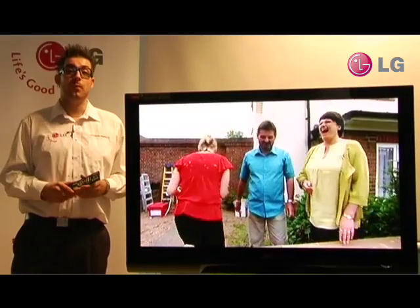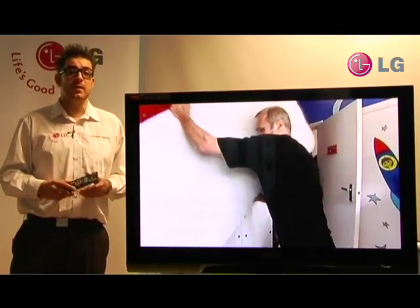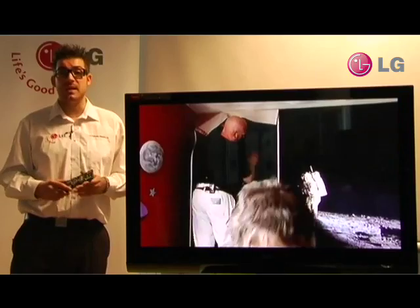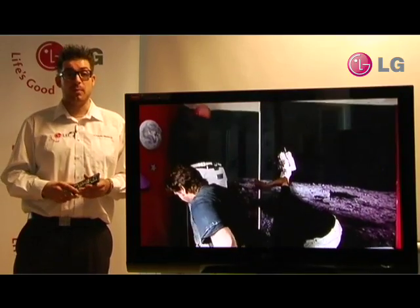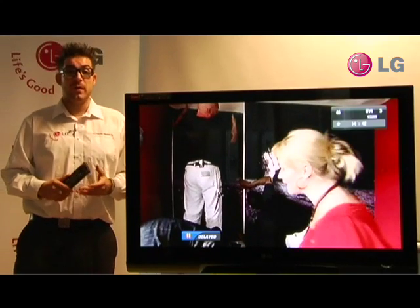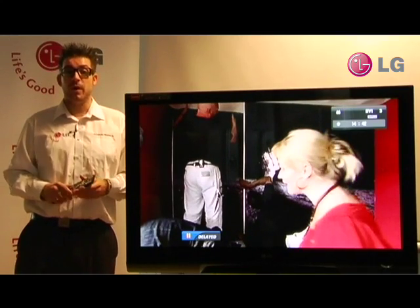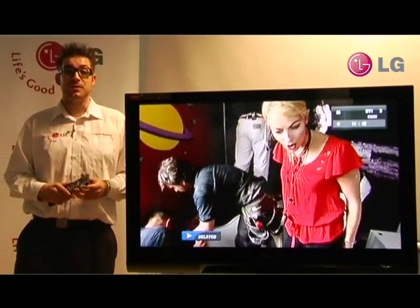One of the main and most important features of Freeview Plus is the ability to pause and rewind live television. Let's say you're sat at home watching your favourite TV program and the phone rings. Whereas you would have missed your TV program before, you can now just pause your Freeview Plus television, talk on the phone, and then when you're finished simply come back and press play to resume.